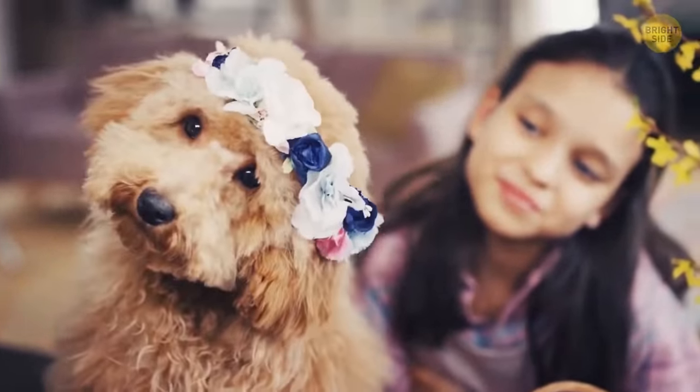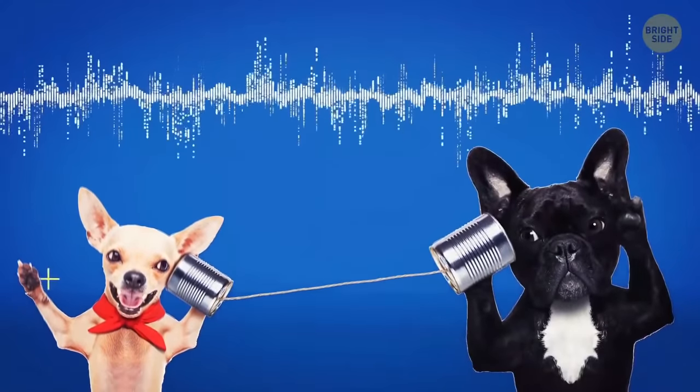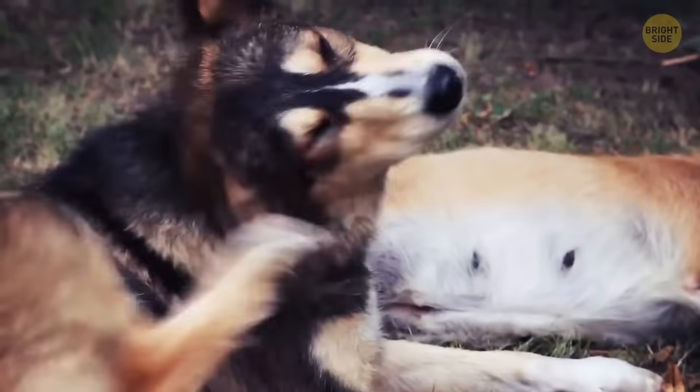By tilting their head, dogs try to understand all you're saying correctly. It's the way to adjust their ears to the sounds they hear. It may also be the way to show their empathy to the owner. Or they got something stuck in there.